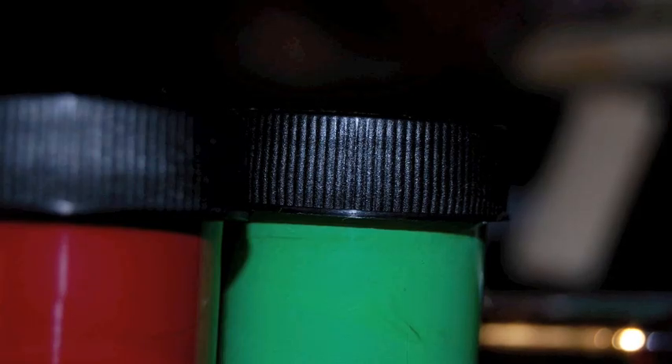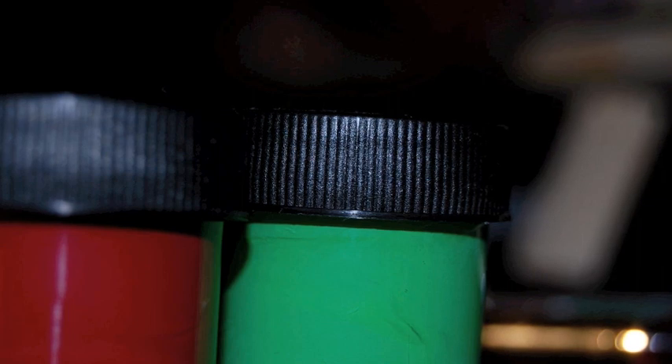First I need to get my supplies ready. I have a canvas, now I need paint. I like to use many different colors in my paintings.